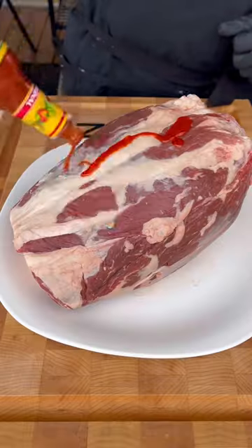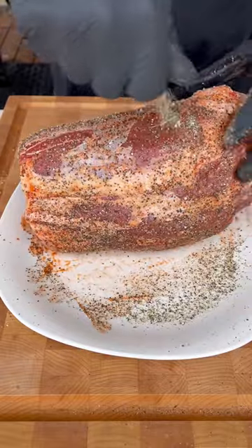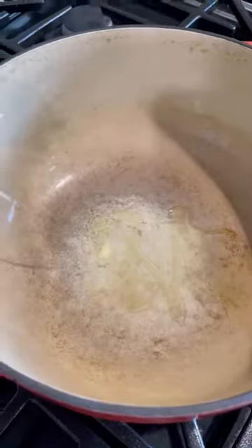I've gotten some questions lately about making birria tacos, so let me show you my go-to method. I'm using a beef shank for the protein, a little hot sauce for the binder, salt, pepper, garlic, and it goes on the Big Green Egg — indirect heat at 250 degrees.